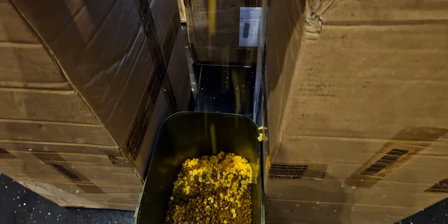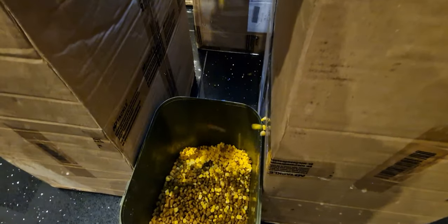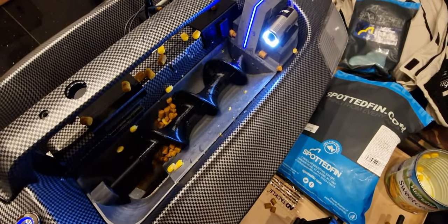Let me just grab a handful out of here. So that's my bucket there. Let's put that in there — that's going to come out. I'll go down to the bottom view there. You can see it's just trickling that bait out nicely. We can stop this at any point and then start it again as well.